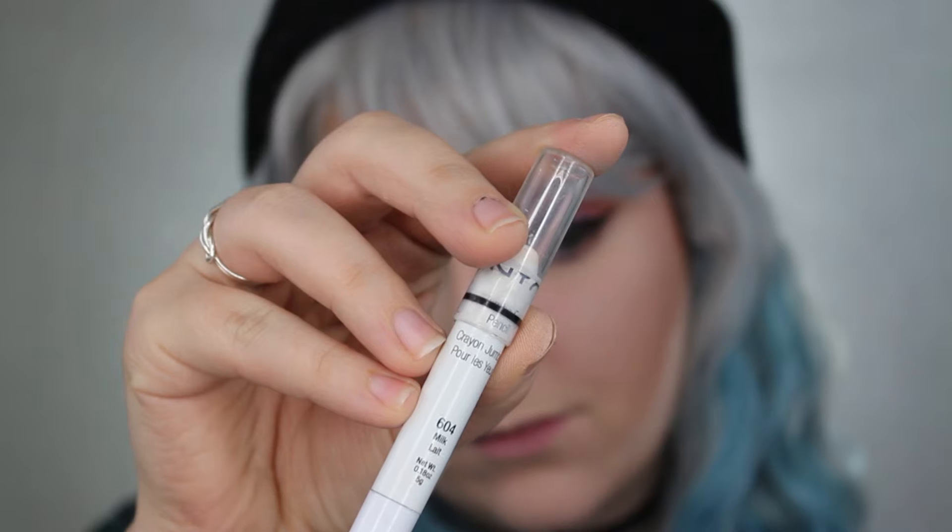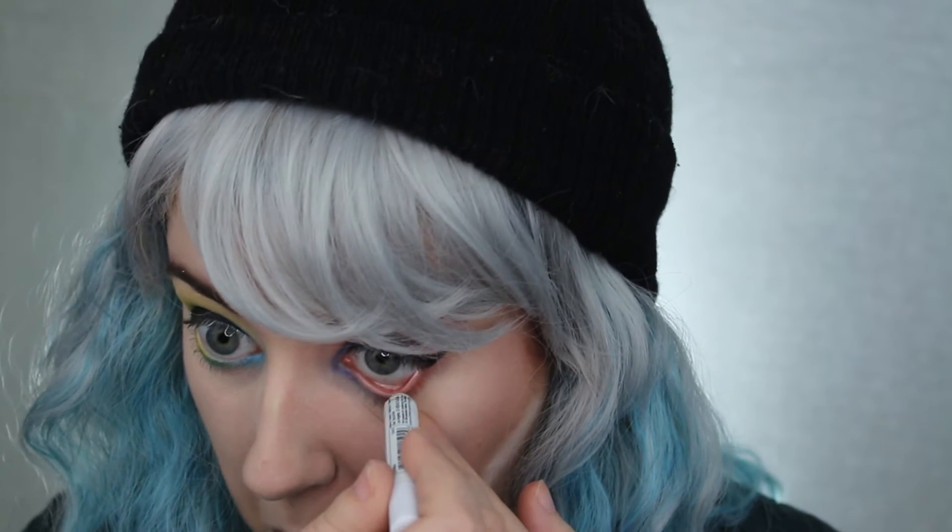I'm going to go real quick and do my contour and highlight. Now that's done, I'm going to go back in with my NYX Milk pencil and I'm going to put that all over my waterline, my bottom waterline.